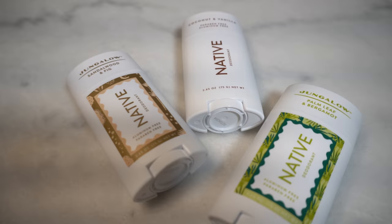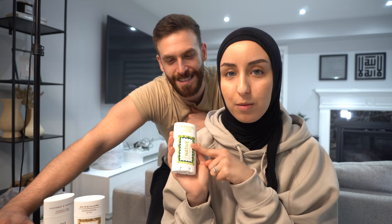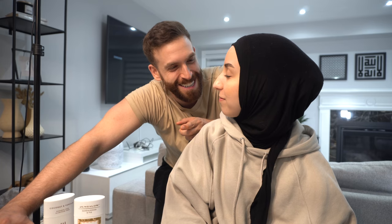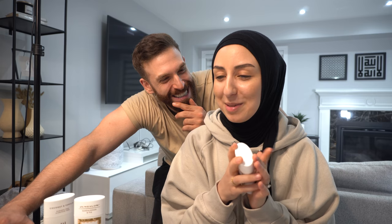Native reached out and sent us three of their deodorants. We picked out the coconut vanilla, which just smells like tropical heaven. They also sent us a collaboration between the lifestyle brand Jungalo and Native — a scent called Sandalwood and Fig, which is so nice. That's the one Dawood's been using. The final one is also from the Jungalo collaboration: Palm Leaf and Bergamot, which is my favorite. Turns out we've been sharing the same deodorant. Native hooked us up with a discount code — normally three deodorants are $36, but with our code it's $24, saving 33%.